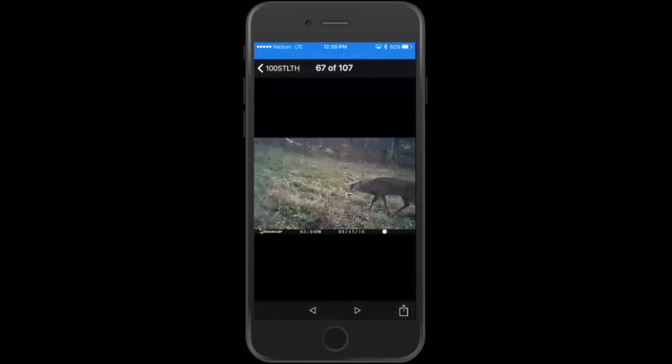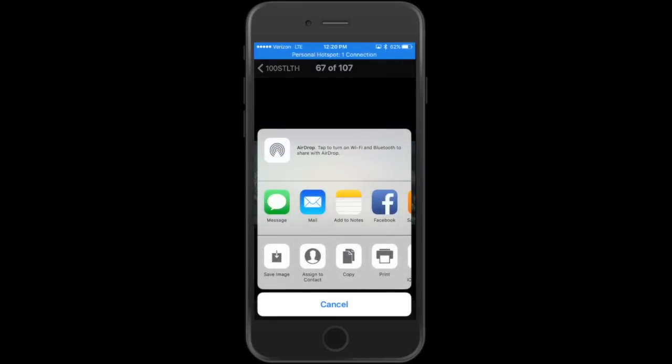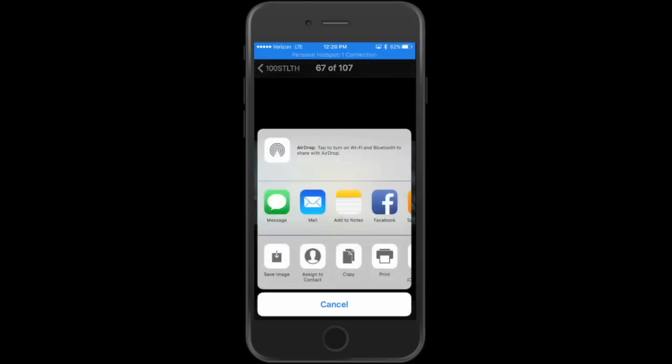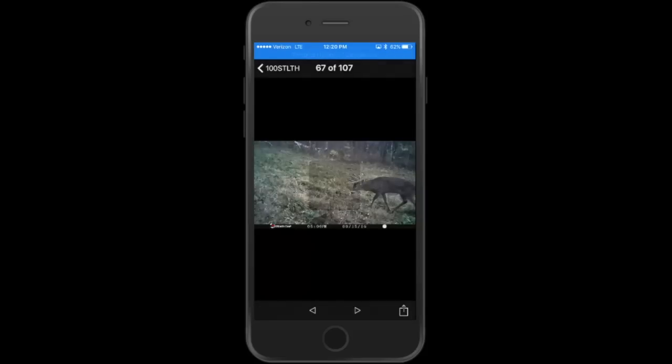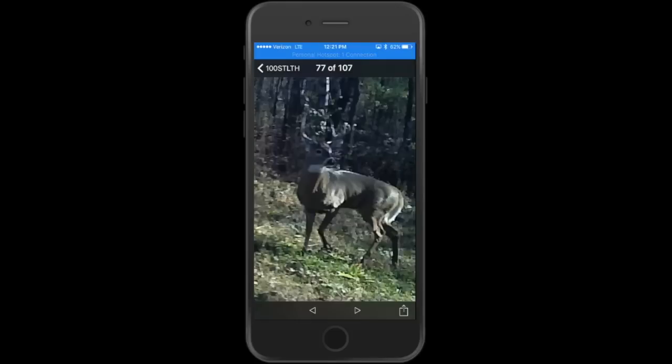To share a photo, click on the picture you want to share, then tap the share icon in the bottom right corner. If you're online, you can share it right from the app — message, mail, Facebook, Instagram, whatever. If you don't have cellular connection, click the same icon and on the bottom left you'll see Save Image. Click Save Image and it will be saved to your photos.